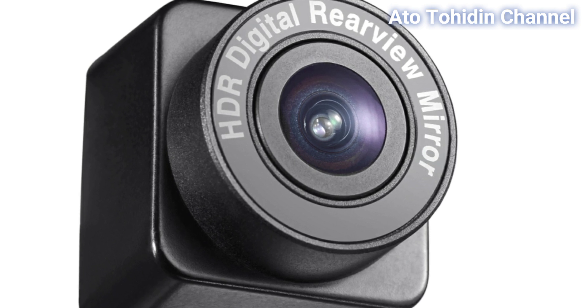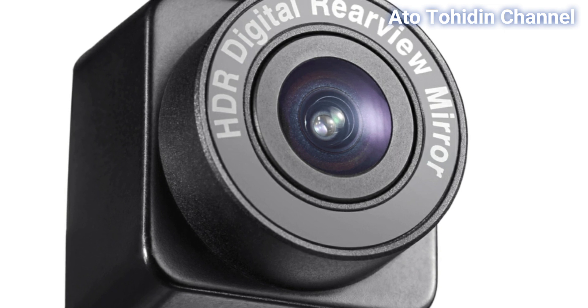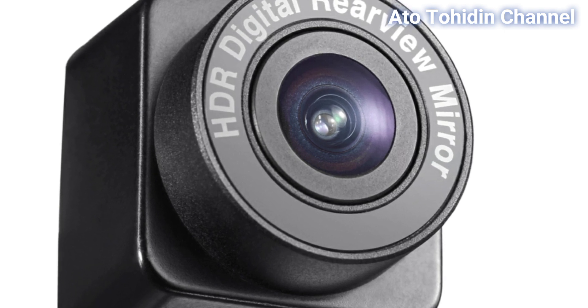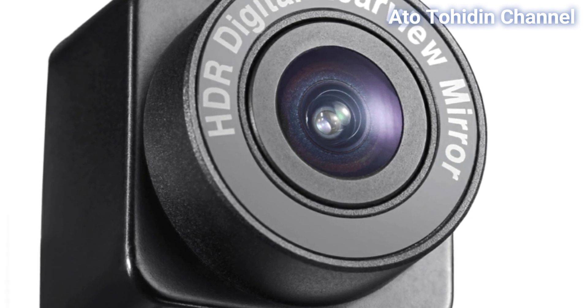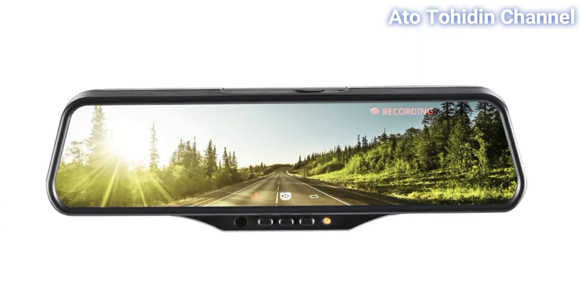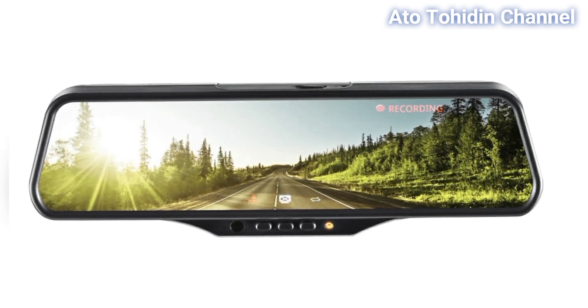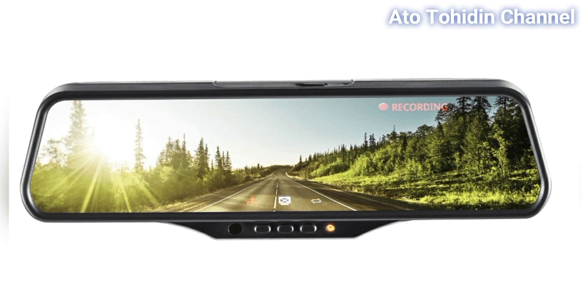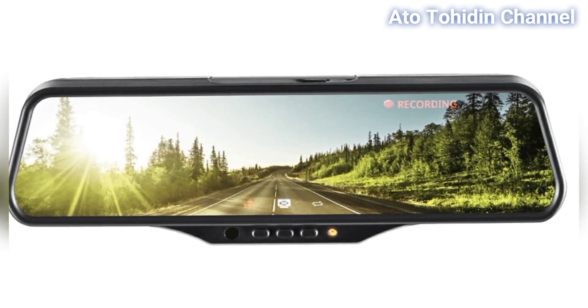Di tipe ini juga sudah dilengkapi dengan kamera digital real view yang tentunya akan ditampilkan di e-mirror. Menambah kesan mewah dan juga elegan, dan tentunya kita bisa mendokumentasikan setiap momen perjalanan kita.